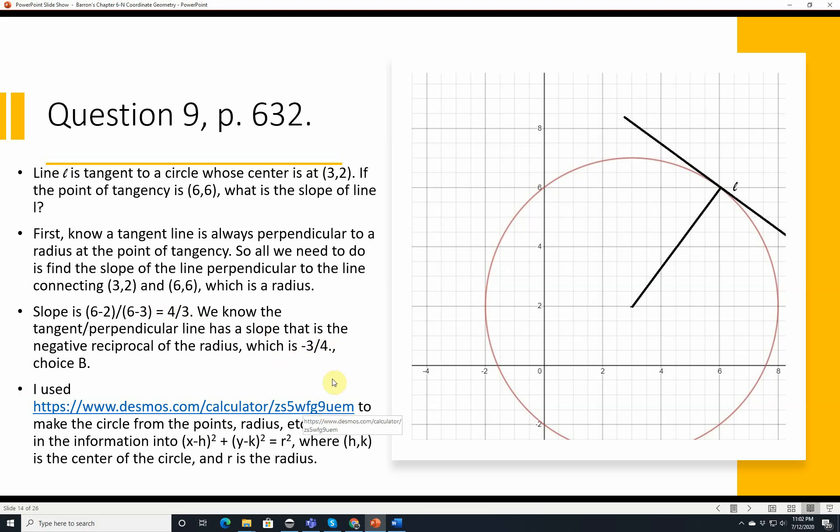I used desmos.com to make a circle from the center, radius, etc., by filling in the circle formula: (x minus h) squared plus (y minus k) squared equals r squared, where hk is the center and r is the radius.